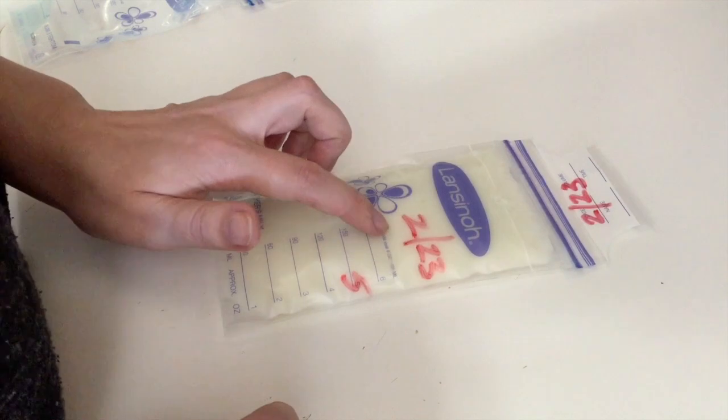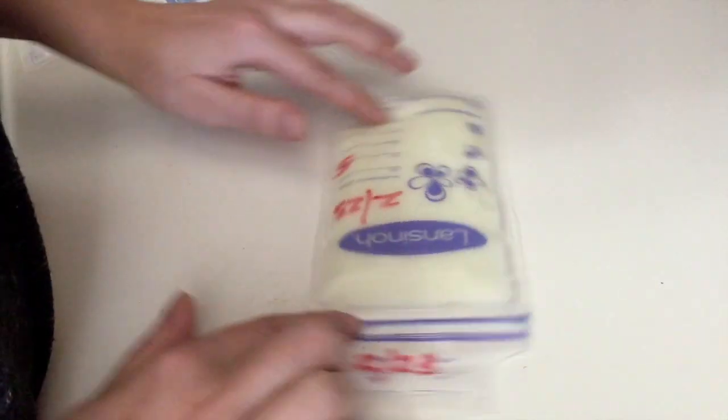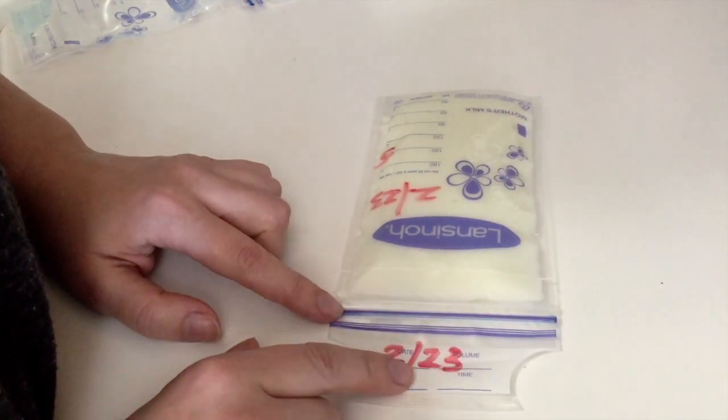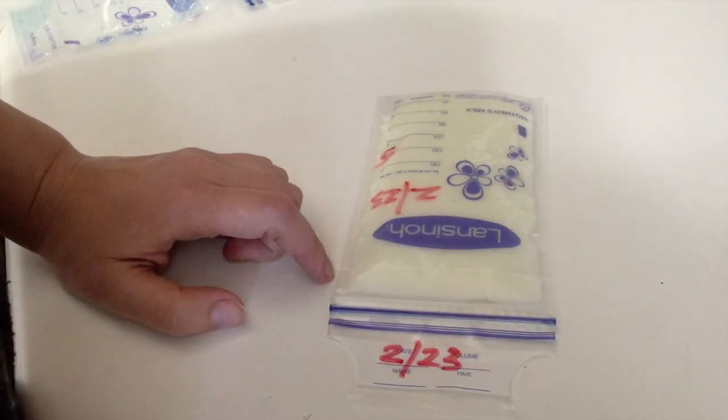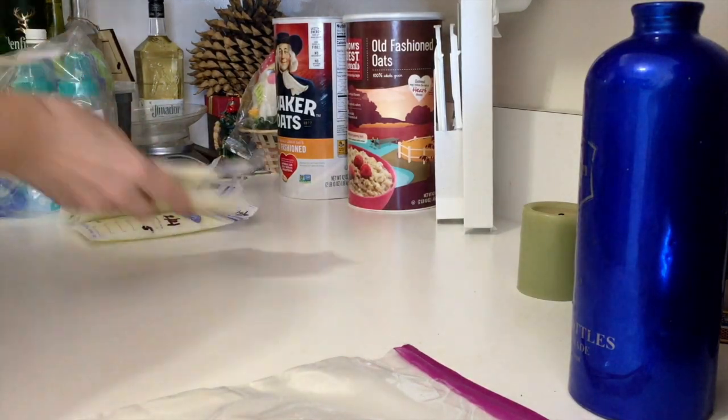This is the finished product. This is what I use to put them in the bricks, and this date is for when I take out the bricks, just to make sure the dates are fine. Now I'm showing you how I package the individual milks into bricks.